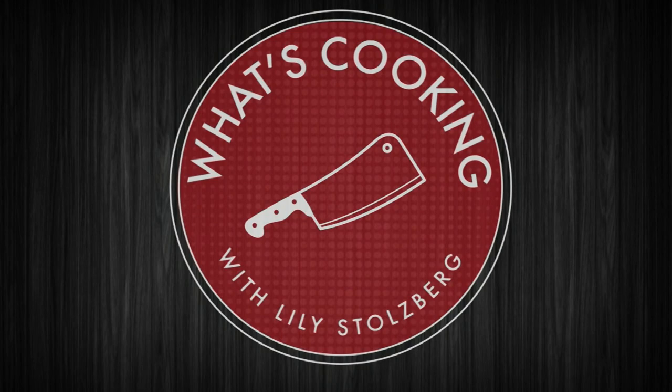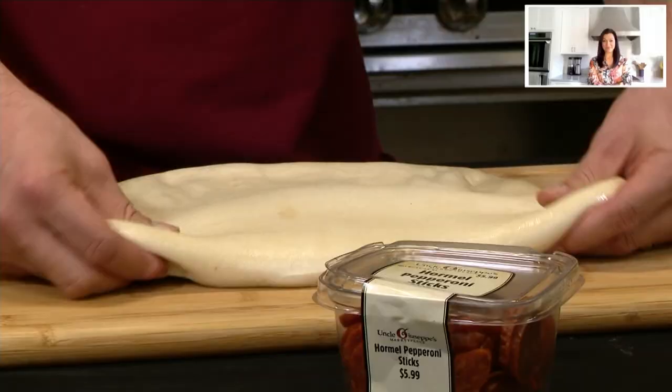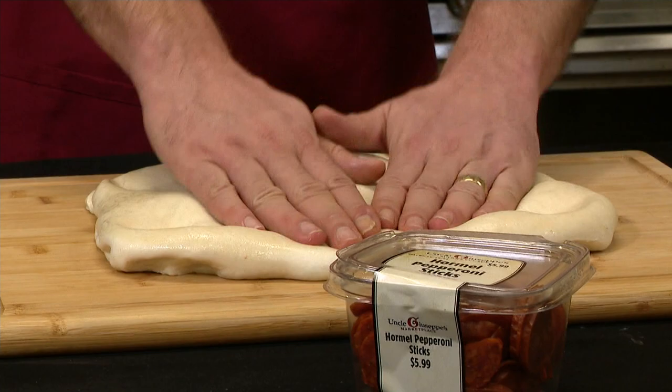It's time to have a little fun in the kitchen and Vinny is going to show us how. Let's head over to Uncle Giuseppe's Marketplace. They say when the moon hits your eye like a big pizza pie, that's amore. So that's what we're doing right now.